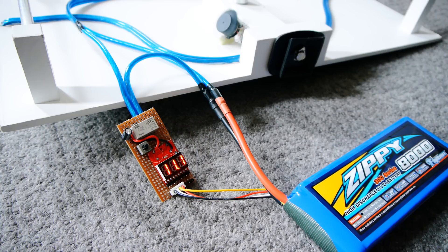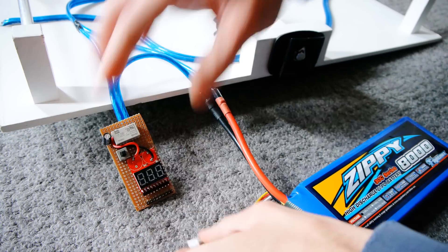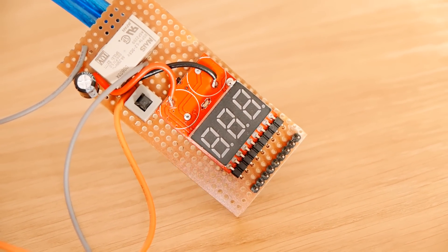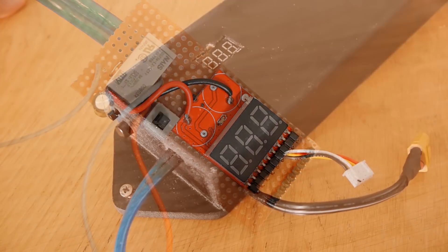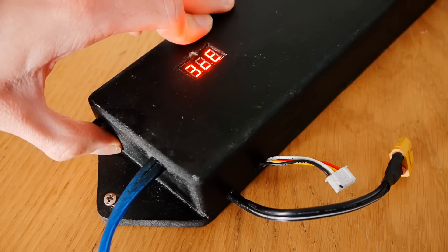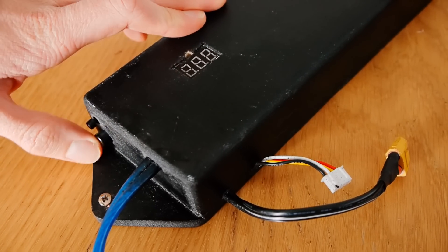For general use, you should set the voltage cutoff to 3.5V, at which point you can simply disconnect the battery and recharge it. So this is a really practical circuit that will protect lithium-based batteries from being over-discharged. But what if you want to take it to the next step by adding a switch to turn it on and off, rather than having to unplug the battery?